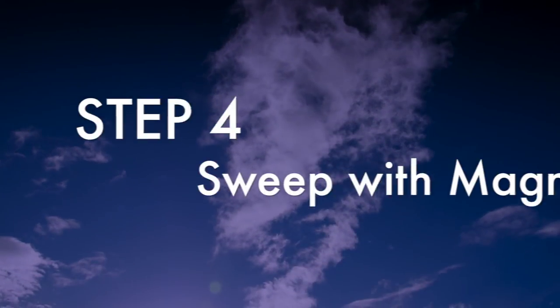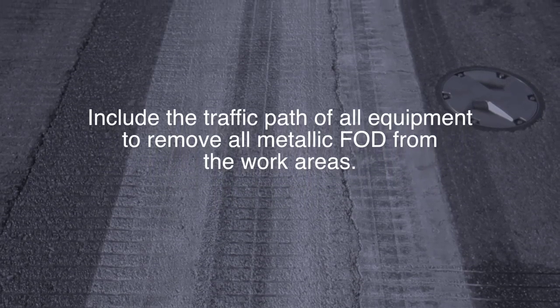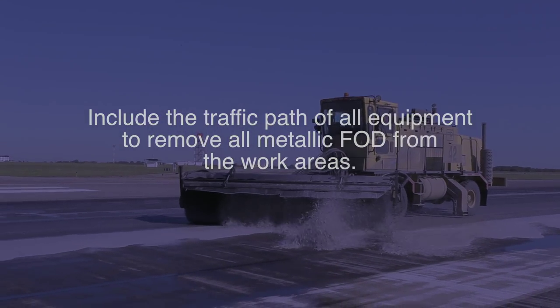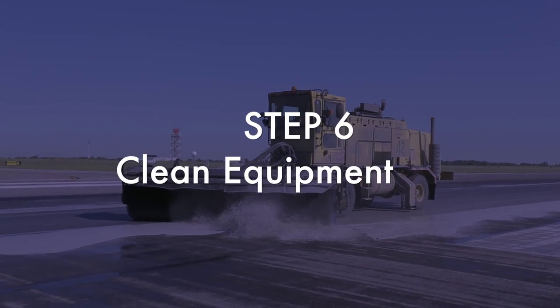Using a sweeper with non-metallic bristles and a pickup magnet, sweep the cleaning operation area with a regenerative air sweeper. This will pick up any metal bristles or fog left behind. The final step is to rinse the equipment with a pressure washer to remove Aero Green and the rubber residue on the equipment.